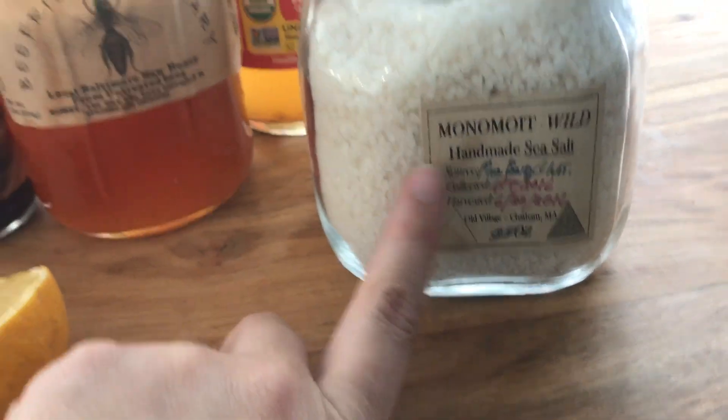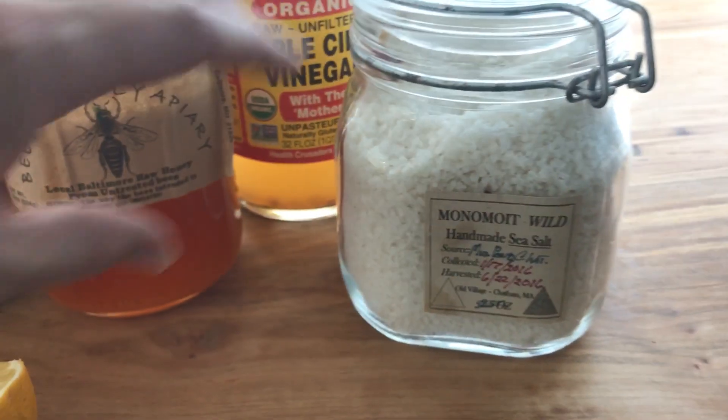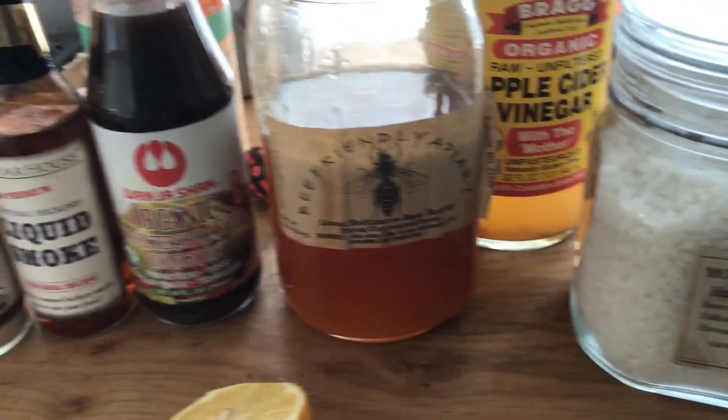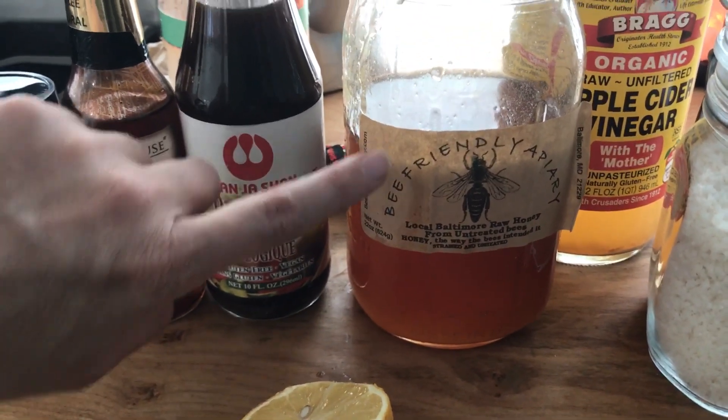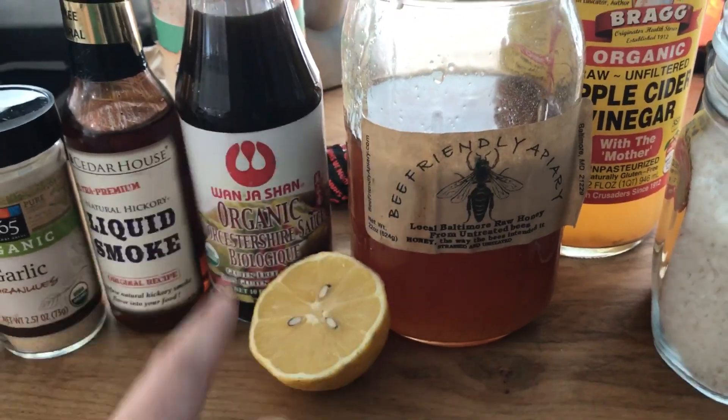This is sea salt made here on this farm — I'm pretty excited about that. Look at this amazing jar of sea salt that they gifted us. And bee-friendly apiary honey from Baltimore — we visited them — and then a little bit of lemon.